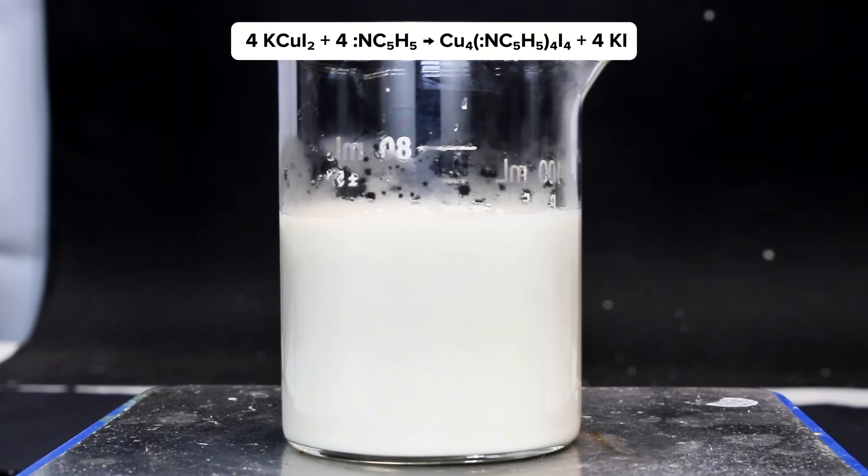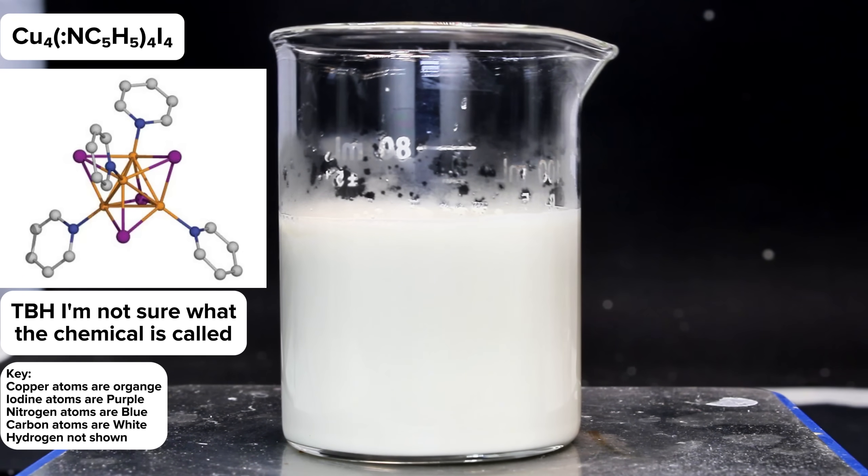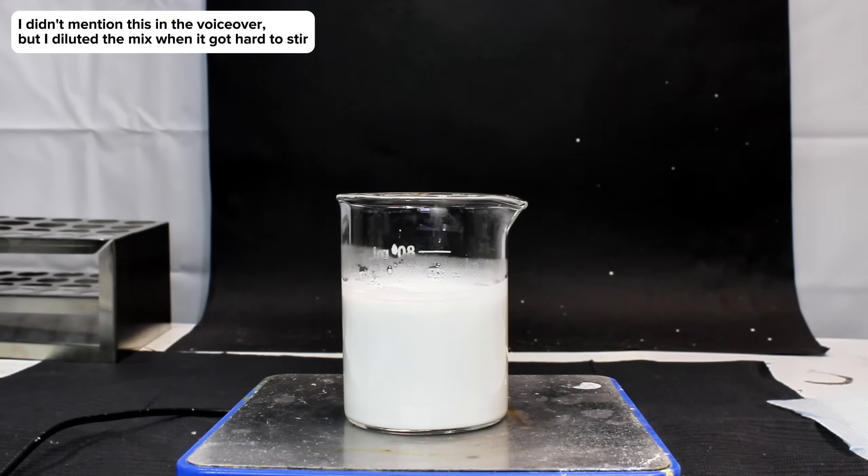As far as the product molecule goes, it has a rather complex structure with a copper iodine tetrahedron at its core. Each copper is coordinated to three other coppers, three iodines, and one pyridine which points outward. As a result, this complex is incredibly insoluble in water as all the copper ions are trapped behind highly insoluble pyridines.